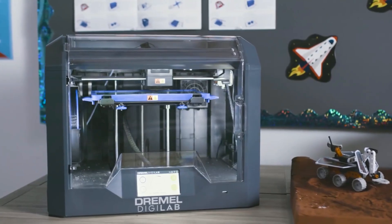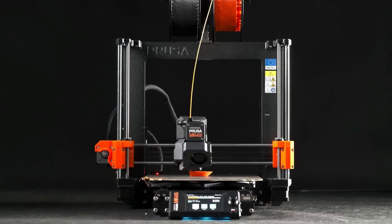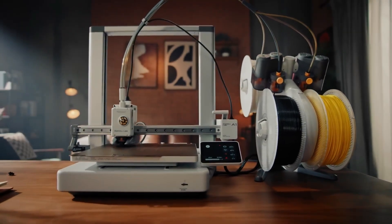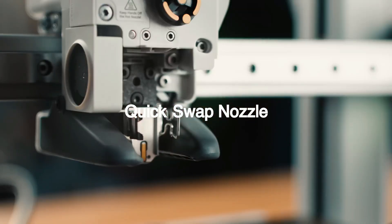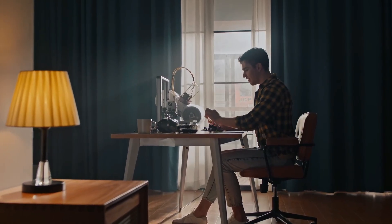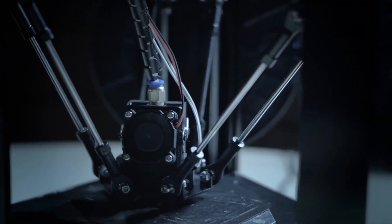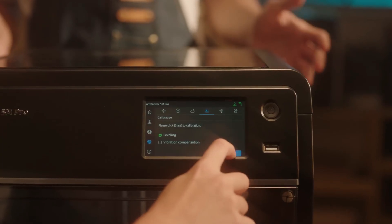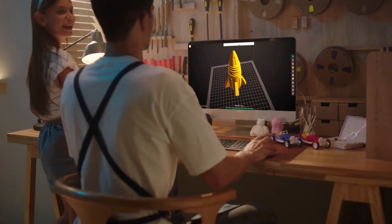So those are five beginner-friendly 3D printers we've personally tested and stand behind. Each one offers something a little different — whether you're after speed, detail, ease of use, or multicolor creativity, there's a solid option here no matter where you're starting from. As always, the best choice depends on your needs, so take a moment to think about how you want to use your printer. Don't just go with what sounds fancy — go with what fits your workflow.